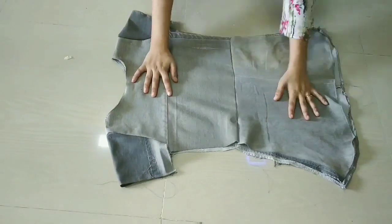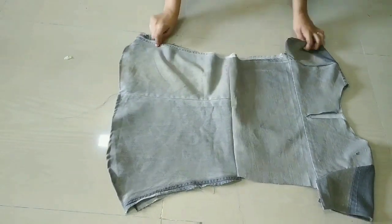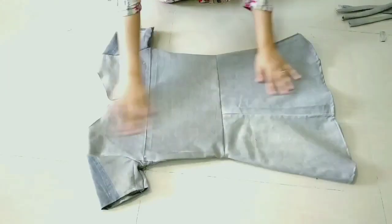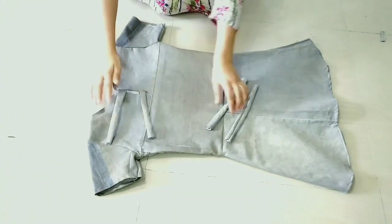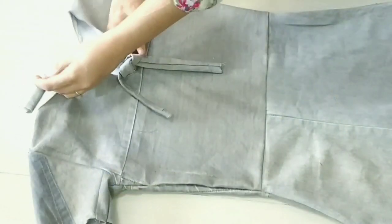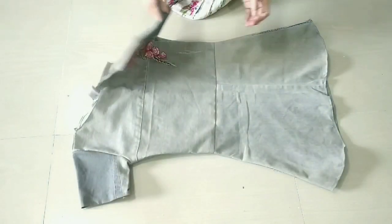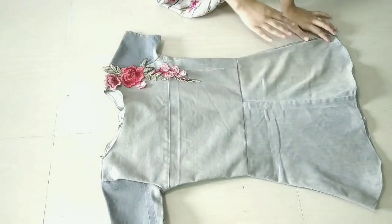Here we have attached them. Now we will also attach the fittings to the side. We will create a little bit of fabric — here we have created 4 rows. Now we will attach them on the back side. And here our top is complete. Now we can see how beautiful it looks. I have attached the patch on the front.